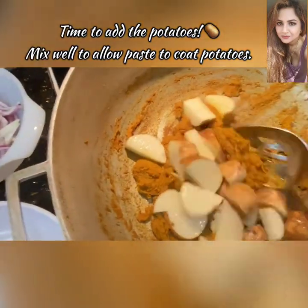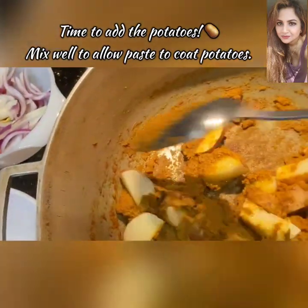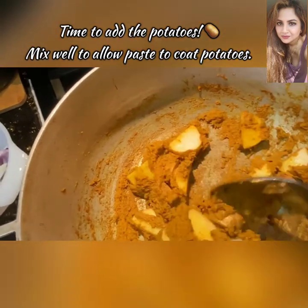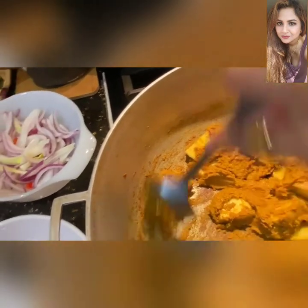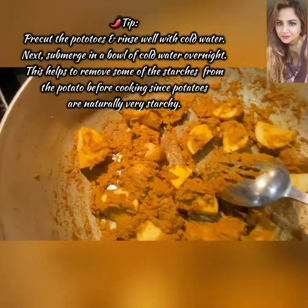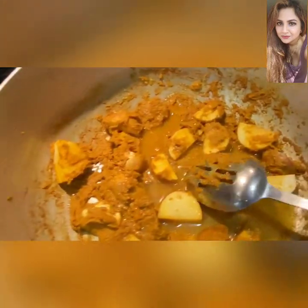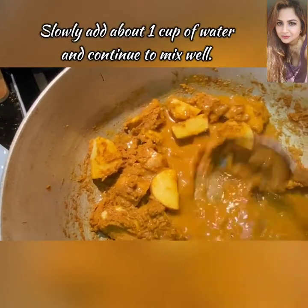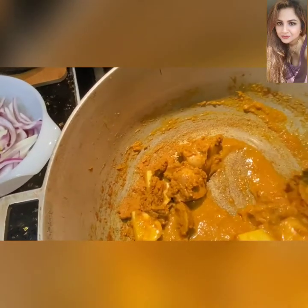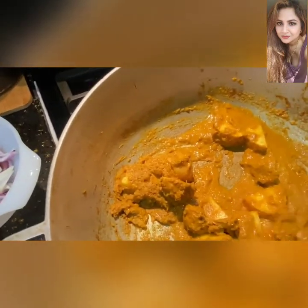Potatoes are also a natural thickener when you add them to any dish. Oh my goodness, the aromas in this kitchen are amazing. We're going to add about a cup of water to the pot now, then scrape down the sides and bottom to make sure we get everything together into a more cohesive look — so that nothing catches on the bottom, because that's where all those flavors are.